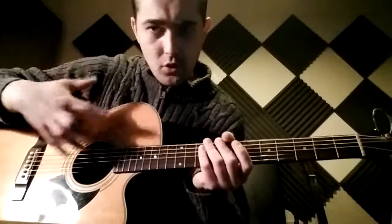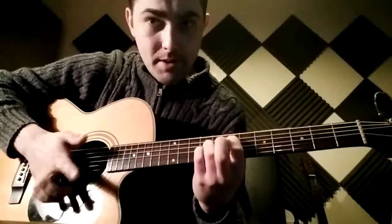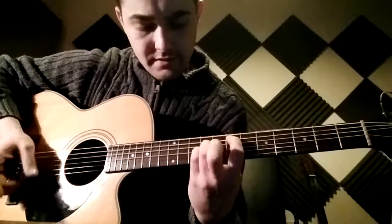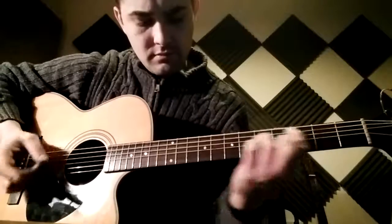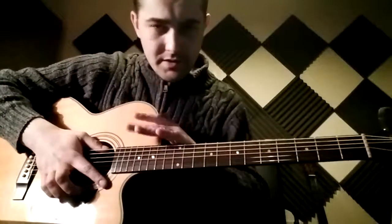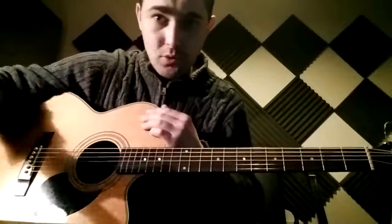Practice it over and over again. With this one, keep it nice and slow to start, because these power chords have to be clear — the shape has to be kept solid all the way. Practice them over and over again, and string them together, like you would if you were just playing the whole song straight through. Keep it up.